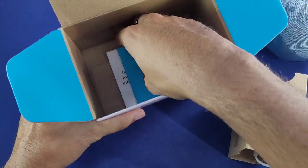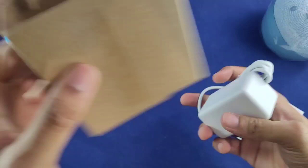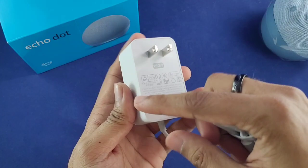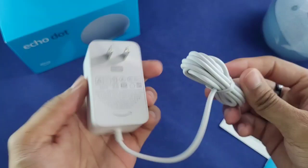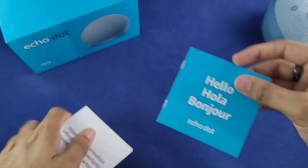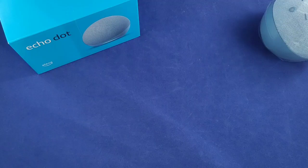We've got the speaker right there. Now we have the power adapter — it's all white. The Echo Dot 3 came with a black adapter and the power piece was more square; this one is more rectangular. I really wish it was black because it does hang when plugged in and you don't want it to get dirty, but the white one is what we've got. We also have some instructions — hello, hola, bonjour.